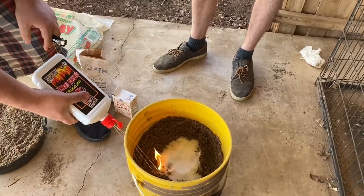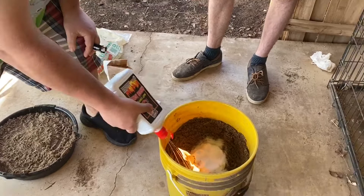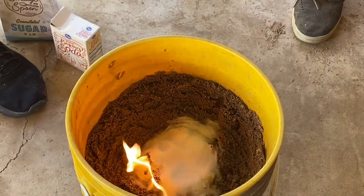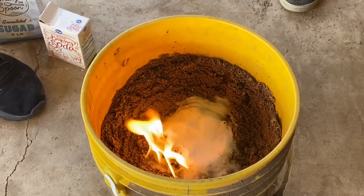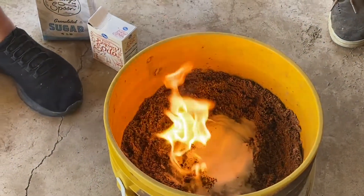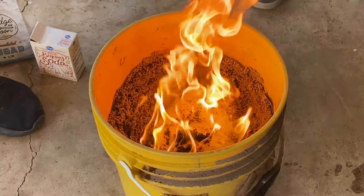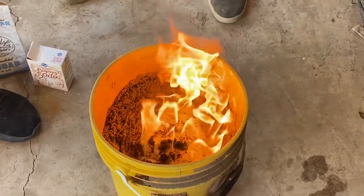There you go, get a little trail going. Oh fuck! Man, that's exciting. So it's supposed to blow up into a snake. Or maybe it just needs more lighter fluid. You sure about that? Nope.